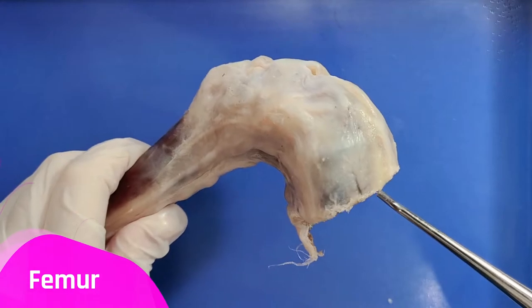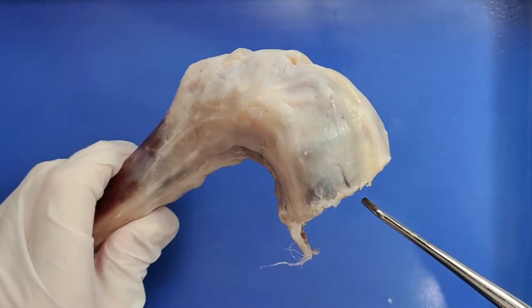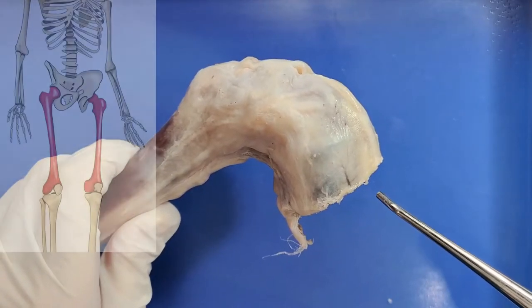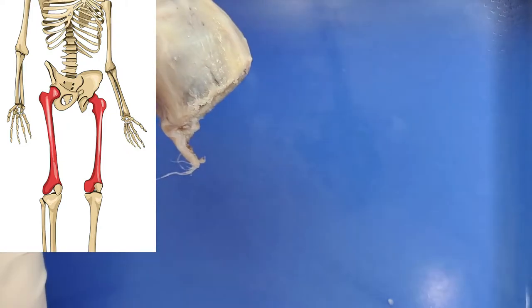Here's the femur, and the femur is the only bone located within the thigh. It is both the longest and the strongest bone in the human body, extending from the hip to the knee. Right now this femur has been cut, but imagine it goes a lot further along this way.